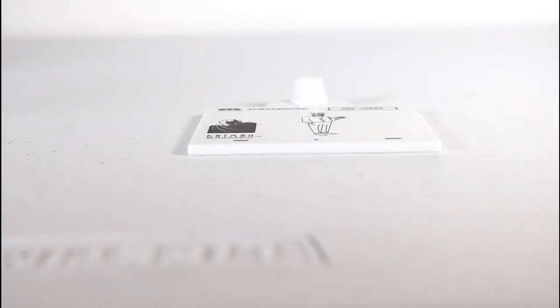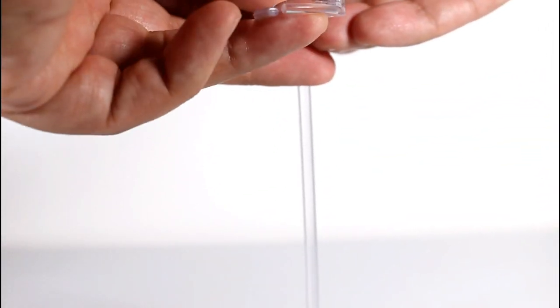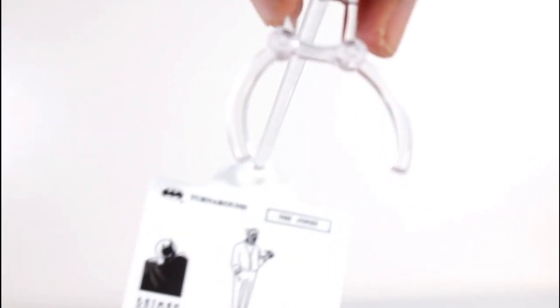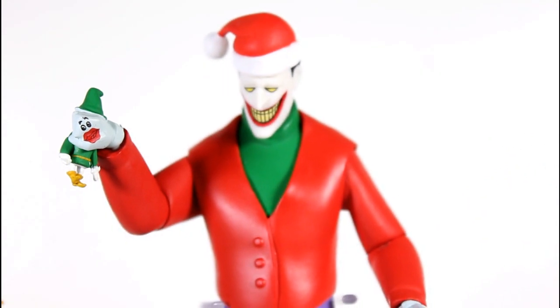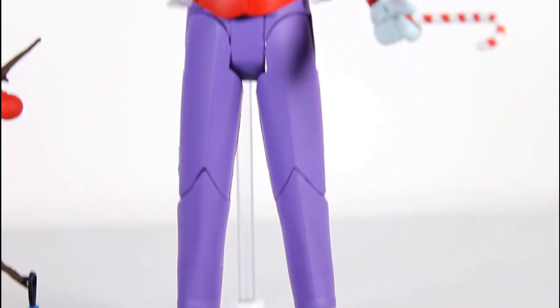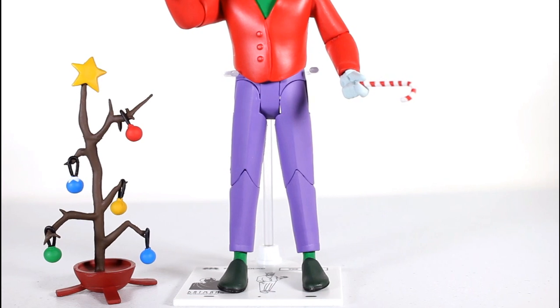Another fun accessory that this figure and all the figures come with is the animated series figure stand, which features a little artwork of the Joker with a pipe — even though it doesn't come with a pipe. If you just plug in the little figure stand base pole, and then the little arm on top — it's a slidey arm, which I really dig all these figures do. It can slide up and down along the pole, but more importantly, the little claw can slide forward and back over the center of the base, wherever you need it, for how big your figure is. Here's the figure with his Laffy hand on, and I got him clamped in with the figure stand, even though he doesn't really need it.